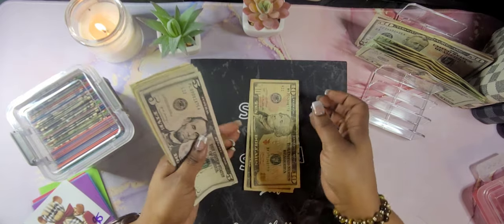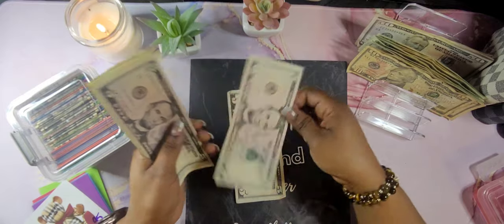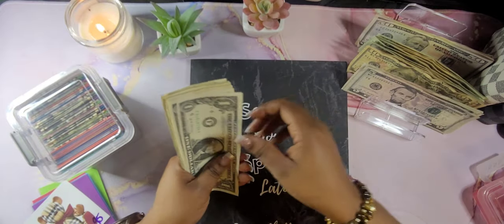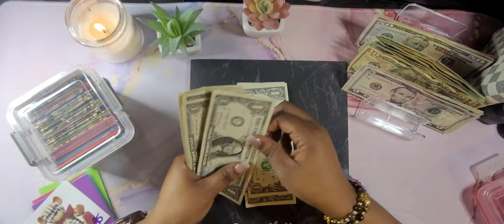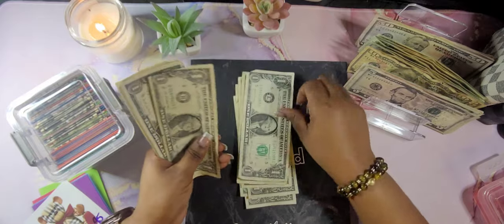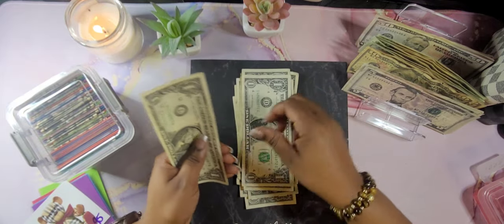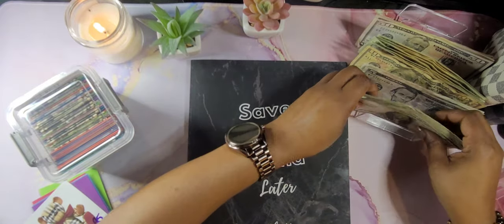$420, $430, $435, $440, $445, $450, $451. 53, 54, 55, 56, 57, 58, 59, 60, 61, 62, 63, 64, 65, and 66 — $466 dollars.